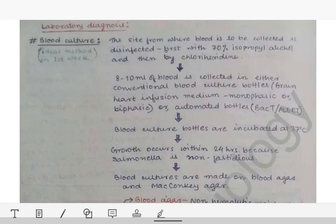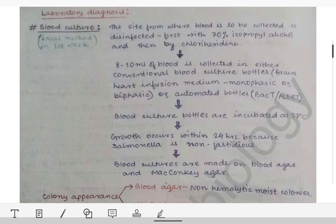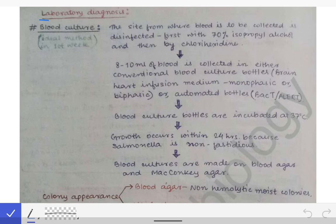Now we'll see about the lab diagnosis of enteric fever. This is the second part of the enteric fever series, where we will focus solely on the lab diagnosis. We have seen what samples are collected in different weeks of infection.